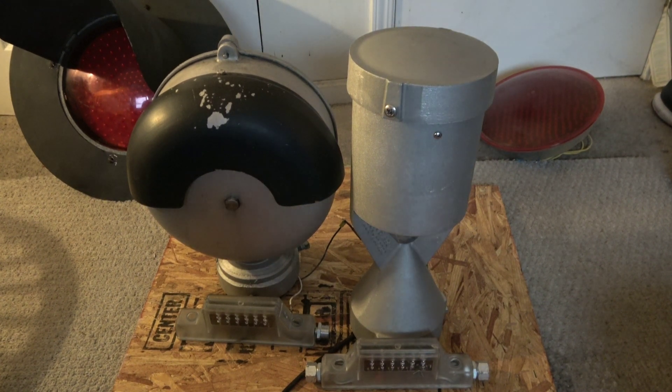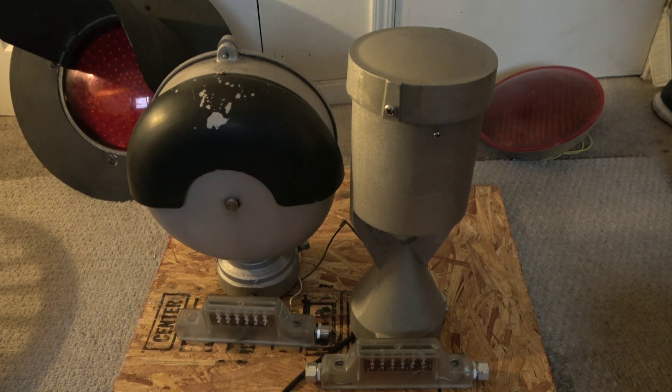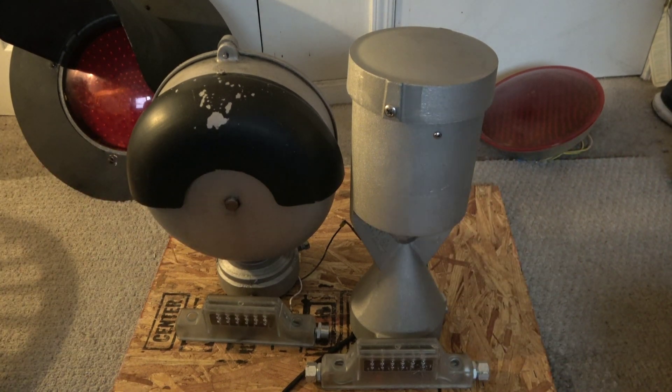Real quick, I also wanted to compare how big it is compared to the Griswold mechanical bell. I knew that electronic bells were big, but when I got this in the package I was like, wow — the size. It's big, much bigger than you think it is in person.